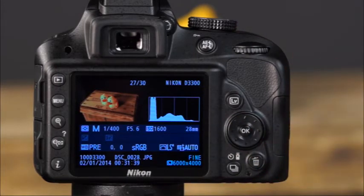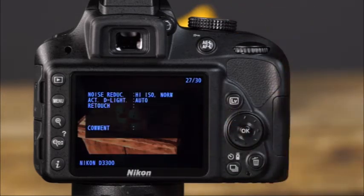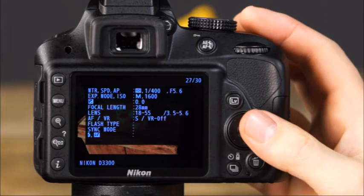The histogram is helpful outdoors in bright sunlight when photos are difficult to see on the LCD monitor. The overview screen also shows metering mode, shooting mode, shutter speed, aperture, ISO, focal length, exposure compensation, flash compensation, white balance, color space, picture control, and active D-Lighting. Pressing the up arrow again displays the first screen of the shooting data display — press the up arrow to view the additional screens.